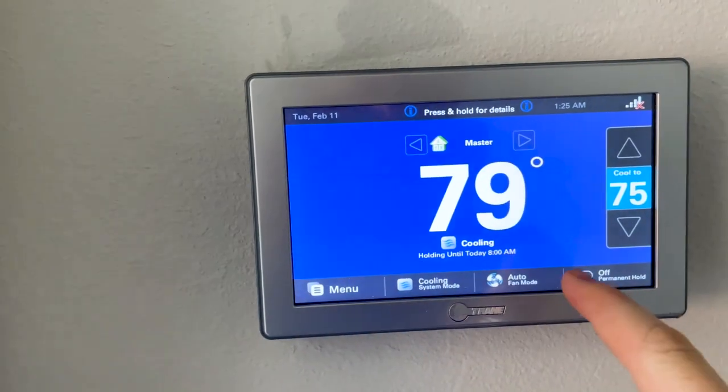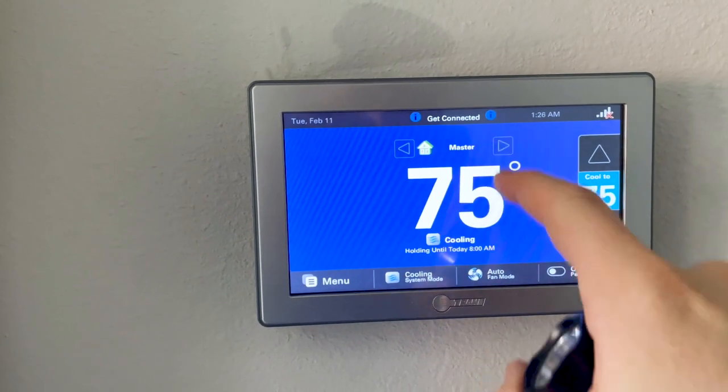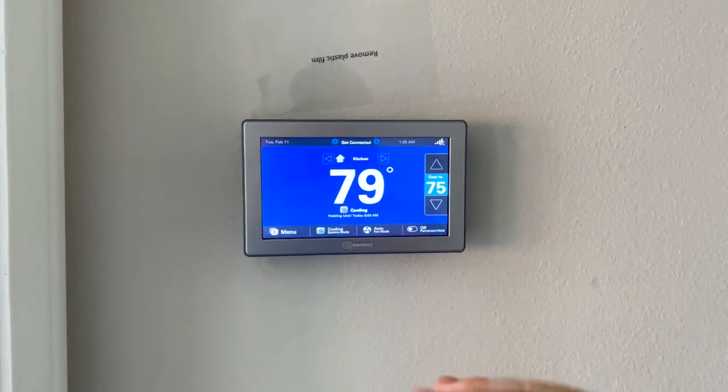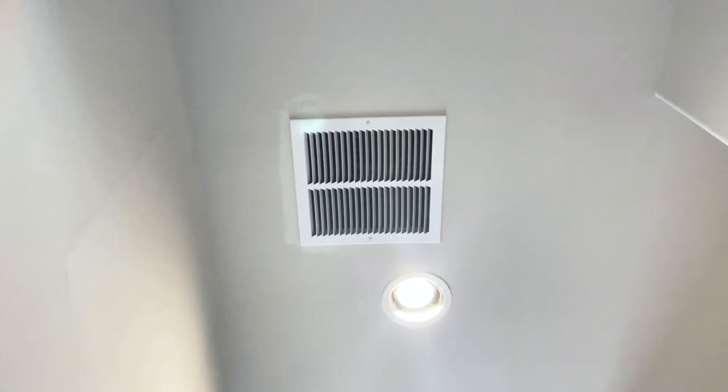We changed the cooling as soon as we got here, all the way down to 60, and the temperature is only reading a 9-degree differential in the property. It doesn't seem like the dampers are working properly for the kitchen and the upstairs — this is actually a very common find for new builds.